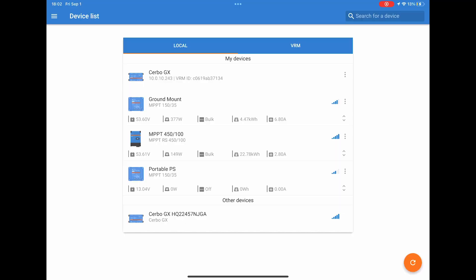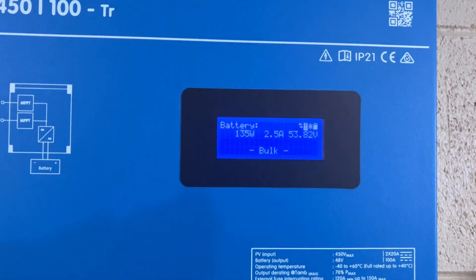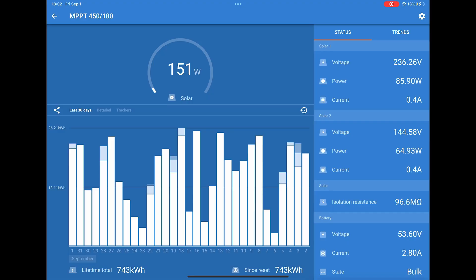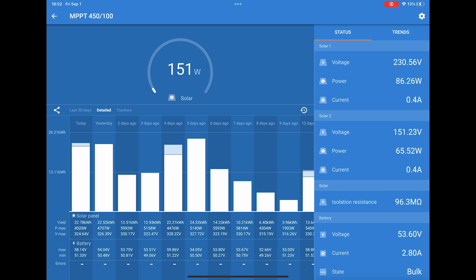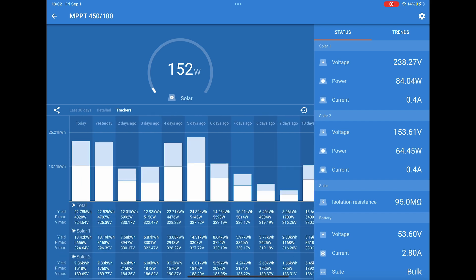If you're familiar with any other Victron solar charge controller with Bluetooth, you're going to access all the data and settings from the Victron Connect app. You can see our MPPT 450-100 in the middle — tap on that to open it up. The screen does flash when connecting to Bluetooth, so just be aware of that. On the left you've got the last 30-day breakdown. There's a detailed section showing total yield, maximum power, maximum voltage, min and max of your battery, as well as any errors. You can also look at the individual breakdown per tracker.